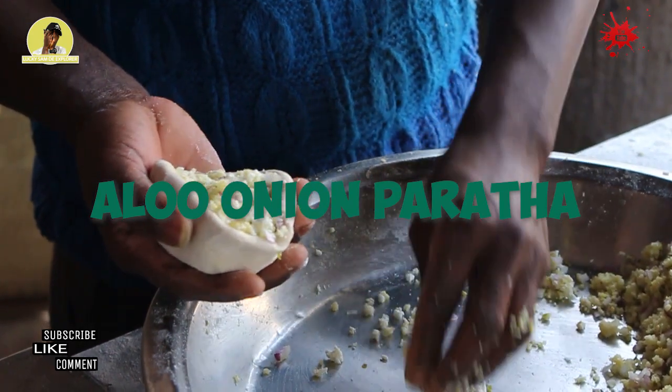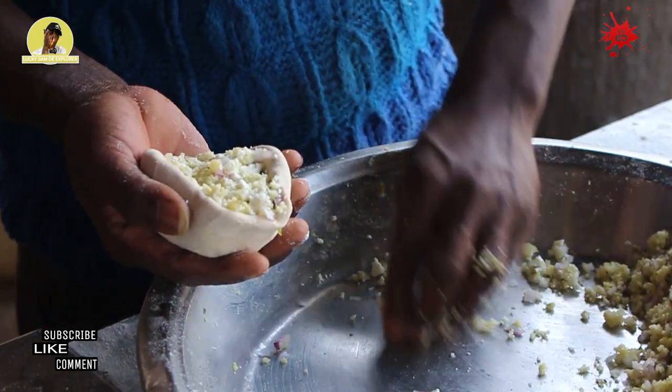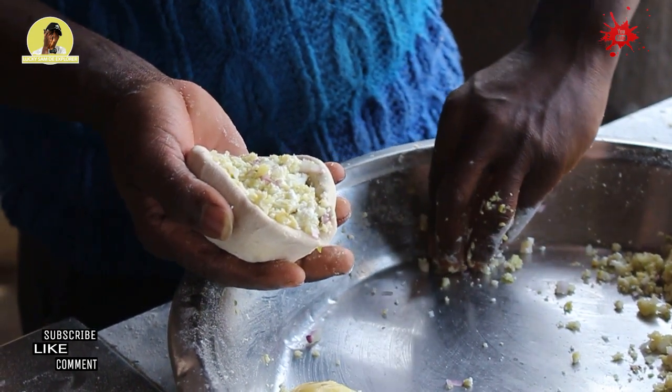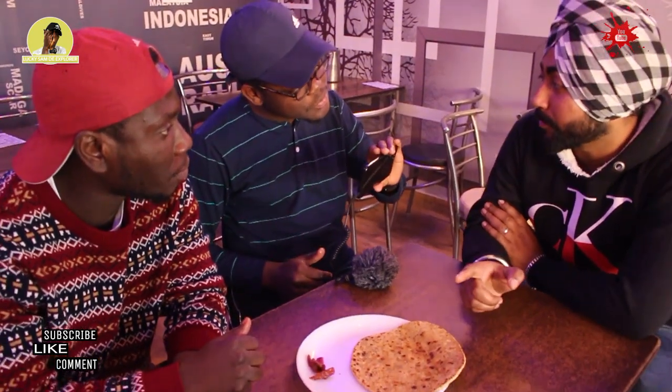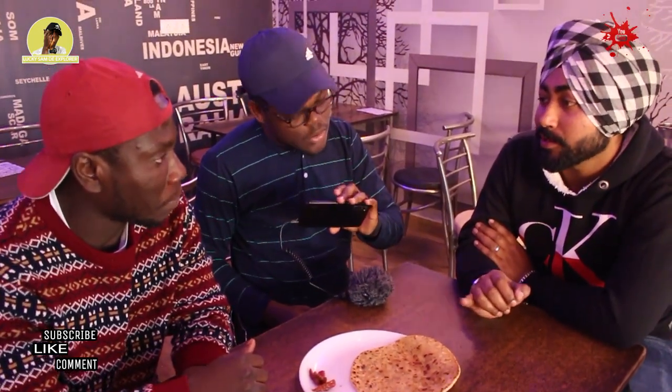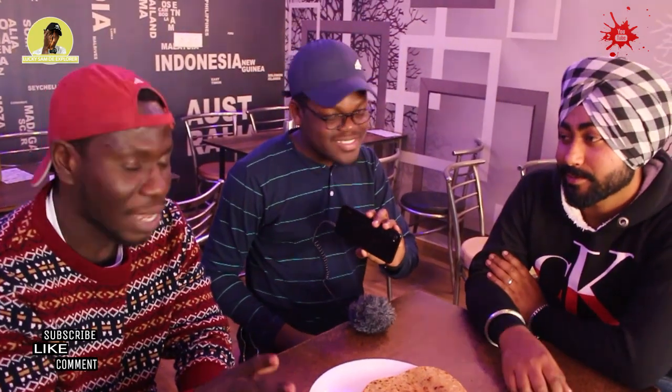Alu onion paratha. So this paratha is filled with chopped onions and mashed potatoes — or you can say alu. It is alu onion paratha, that means potato and onion paratha. The first one you taste is only potato. This one is potato and onion — a combination. Potato actually is alu. And the onion is pias. Pias, yeah.